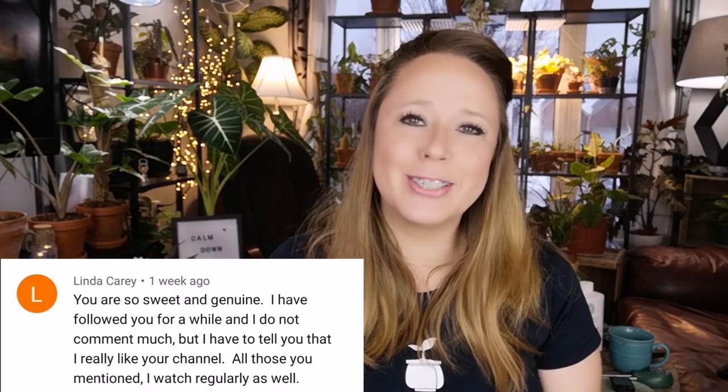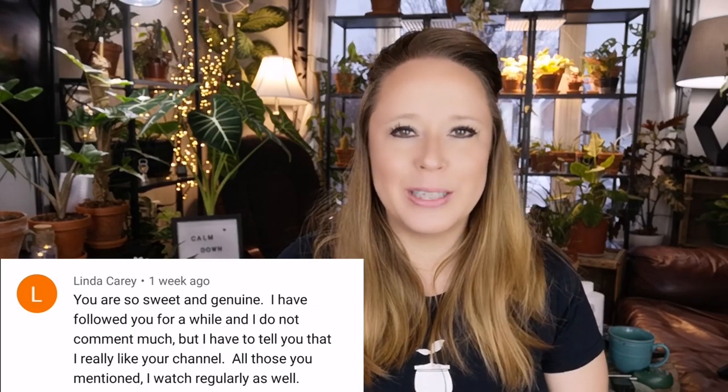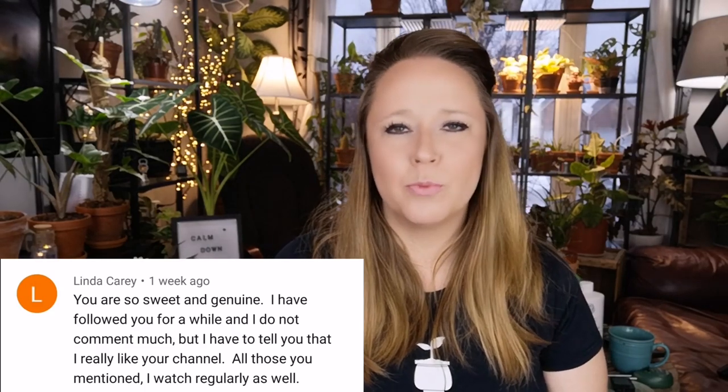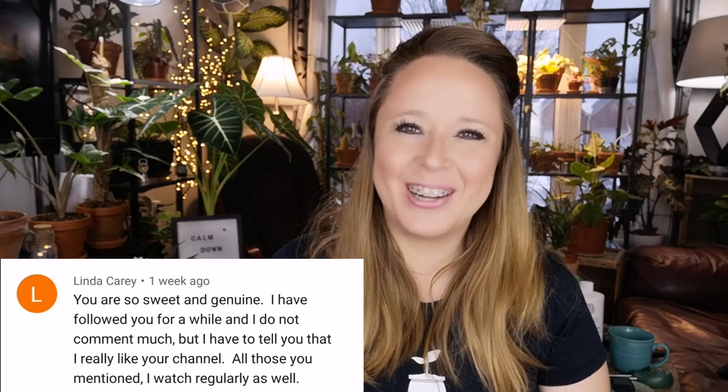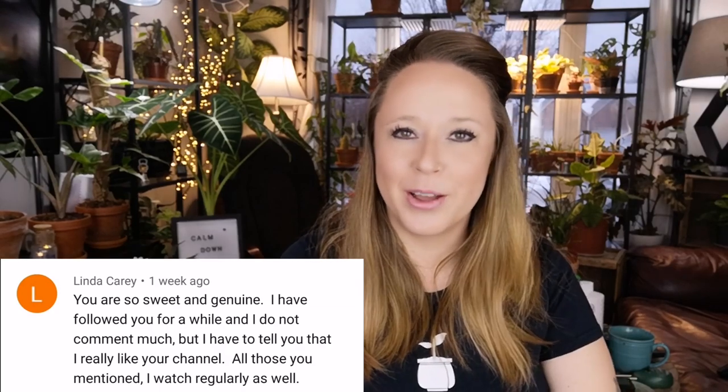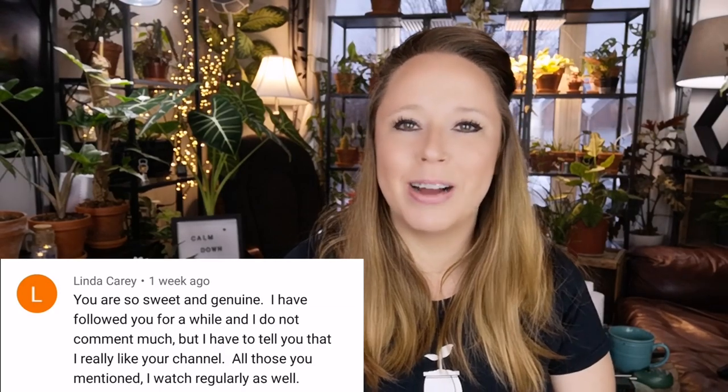Today's subscriber plant tribe comment comes from Linda Carrie. I wanted to include Linda's because she's not normally a commenter but she's been around for quite some time — thank you so much for your sweet words, Linda. We know you're there silently watching and that's totally fine. If you'd like to be featured in next week's video, throw a comment down there and you never know — you may see your name on my screen.